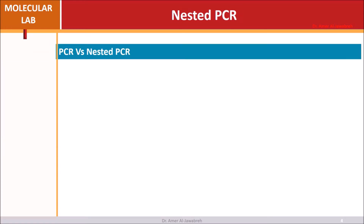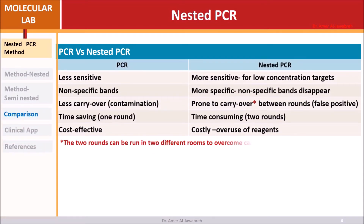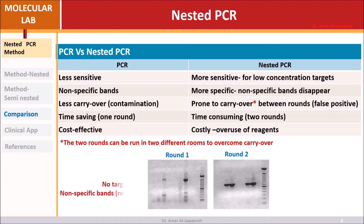Comparing PCR versus nested PCR: nested PCR is more sensitive and more specific, but prone to carryover contamination, which can cause false positive results. In round one, no target bands appear but non-specific bands are visible, as shown by the red arrow. In round two, target bands one through four appear while the non-specific bands disappear.